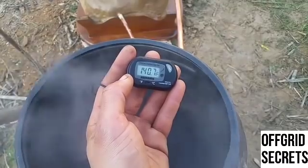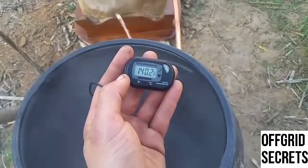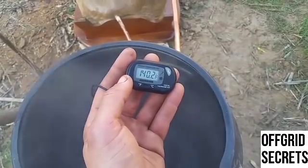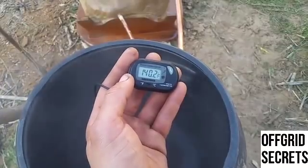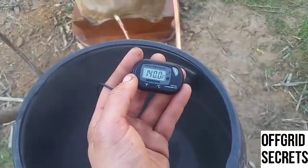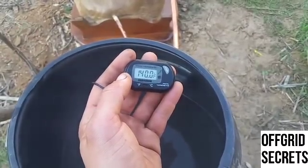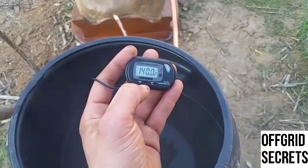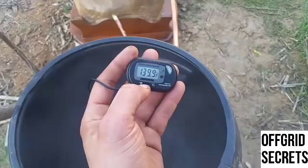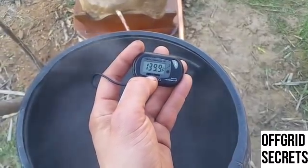And this is all rainwater — so free water. You could have this coming out of a water butt that's hooked up to your guttering: just save the water, heat it up, use it for dishes, washing hands, whatever — showers maybe. The reading at the bottom is not dropping much, dropping very, very slowly. It's pretty much consistent from the top to the bottom.